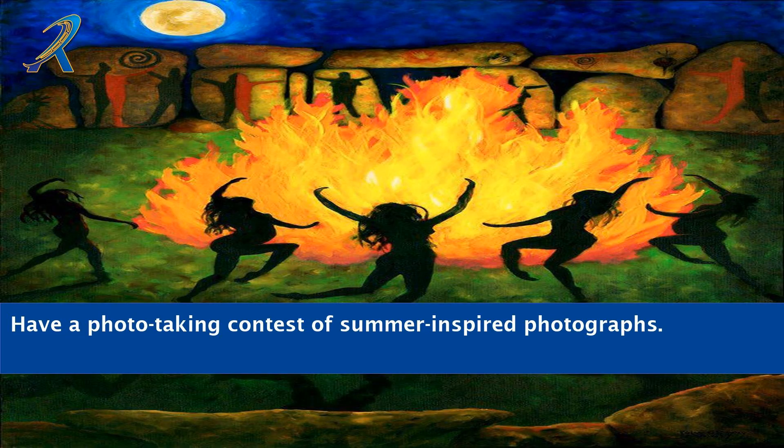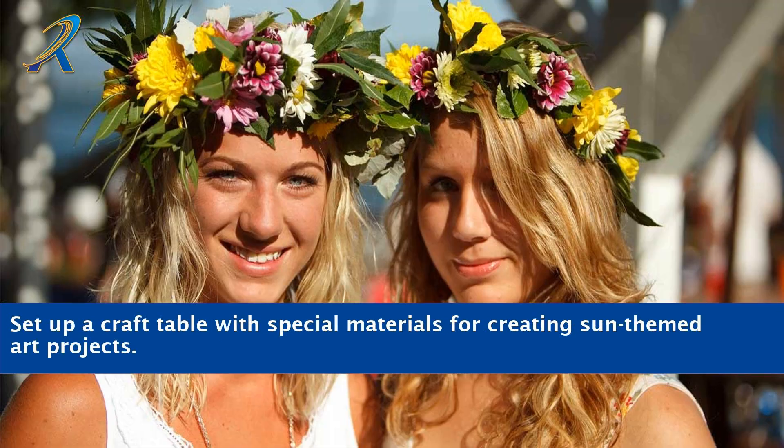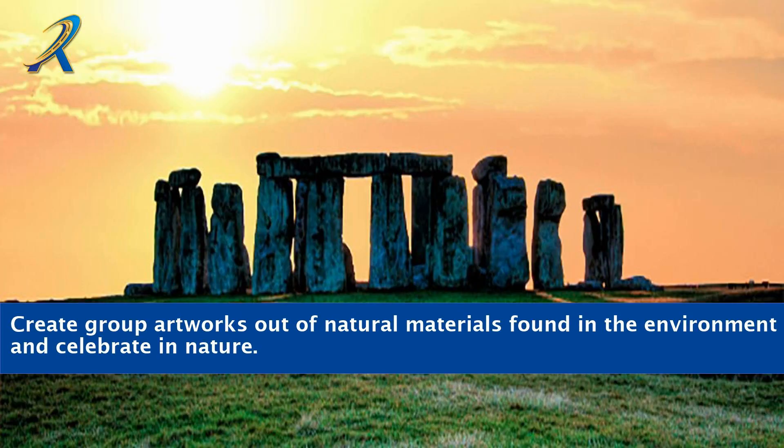Have a photo-taking contest of summer-inspired photographs. Set up a craft table with special materials for creating sun-themed art projects. Create group artworks out of natural materials found in the environment and celebrate in nature.